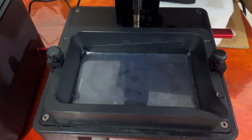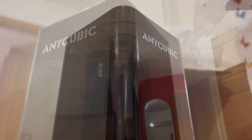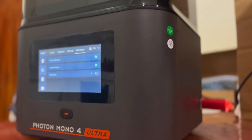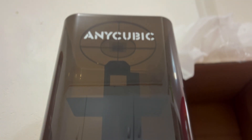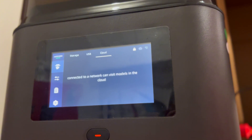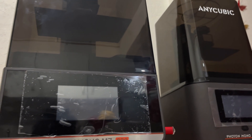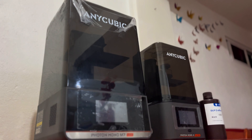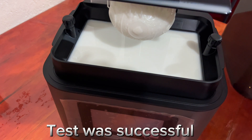Before I move on to the negatives, keep in mind this is a test review — it's a unit sent to me for testing and honest feedback. The negative aspects: there's no screen protection, which I think should definitely be a standard for any printer. The purifier is sold separately, which is a bummer — it would have been nice if it were included, especially if this is the Ultra version.